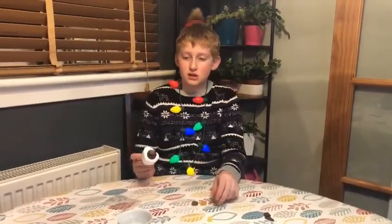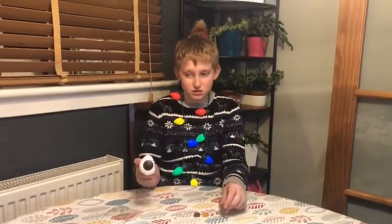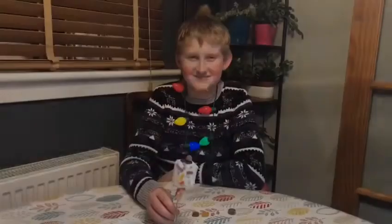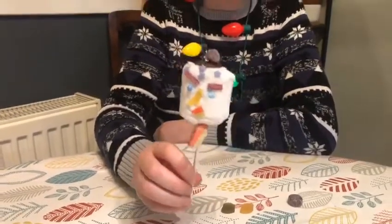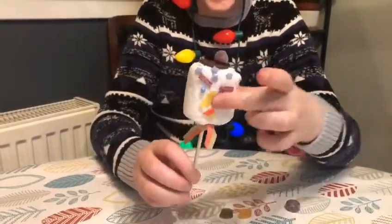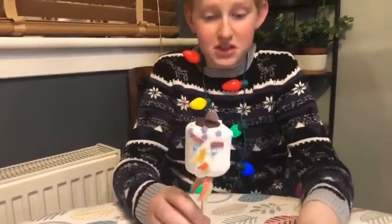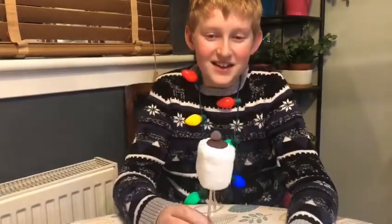We'd love to see your finished decorations — from everything: our baubles, our stables, our marshmallow snowman, stars, everything. We'd love to see your finished product. This is my finished product — oh no, mine has fallen apart! If anything falls down, either you can eat it straight away, or you could put it back on to take a picture and show everyone. Hope you enjoy it!